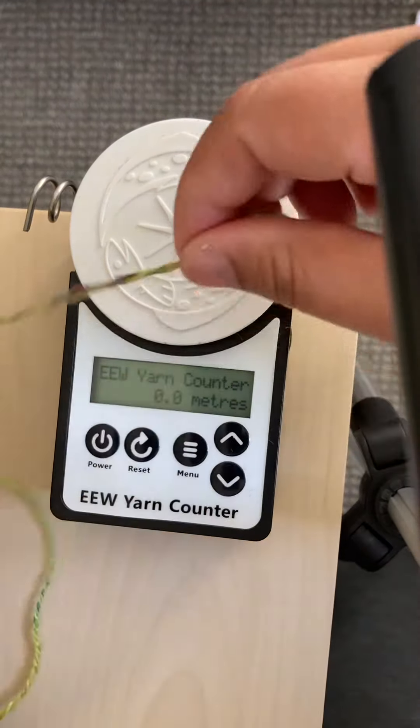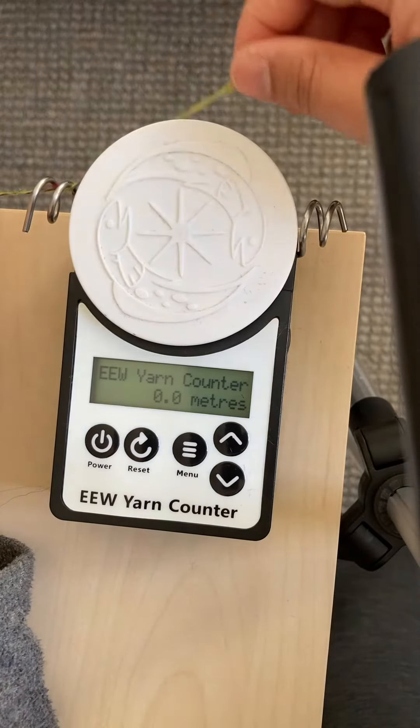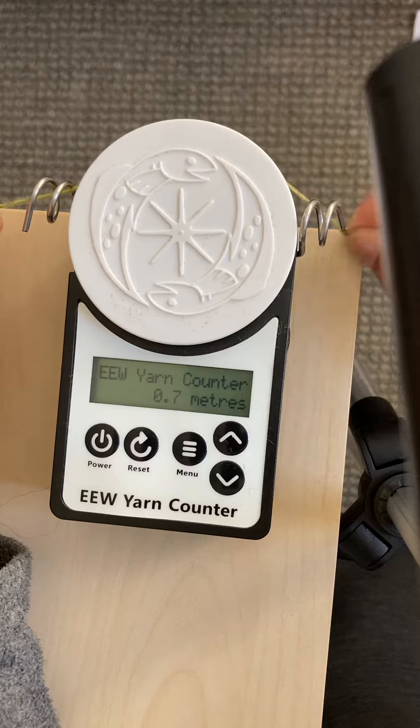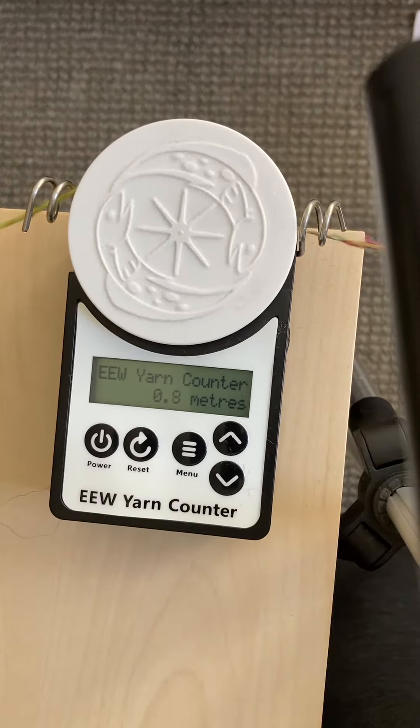This is the yarn that I've prepared. And then I put it in and I circle it — one, two, three, four. Because my yarn is quite thin. And then I put it out into the other side.